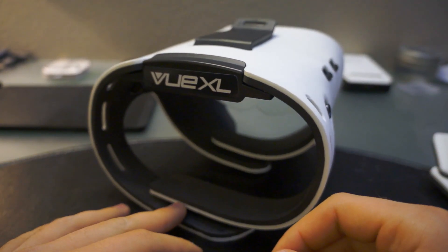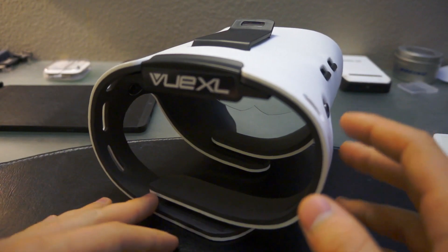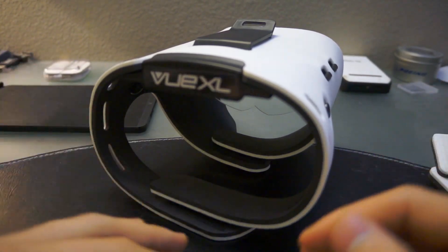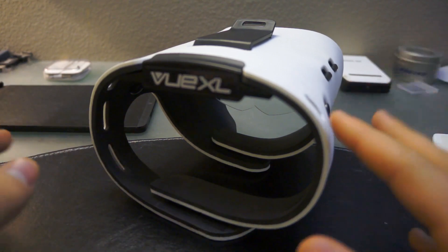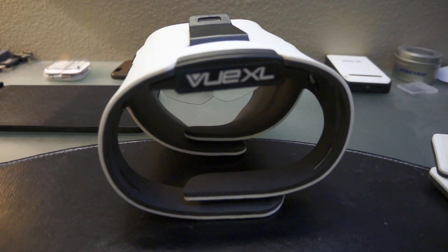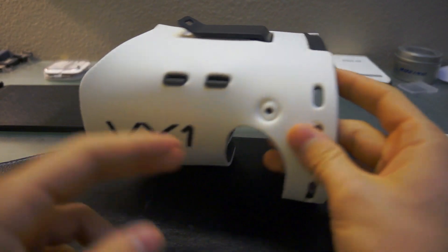Let's take a closer look at the View XL — this is actually the larger version. They do promise to release a smaller version to accommodate smaller phones, but this one can fit something like my iPhone 6 Plus, a Note 4, or an X6 — just bigger phones in general.